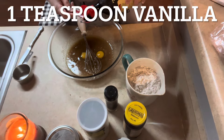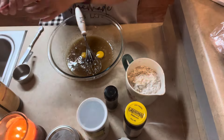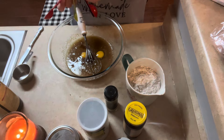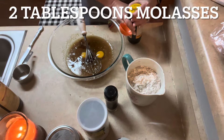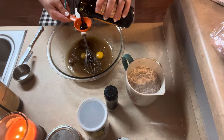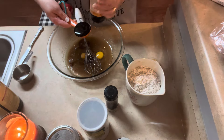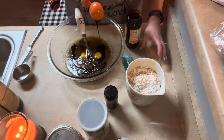Look, the two egg yolks are like two eyes. And then two tablespoons of molasses — brand new jar. Oh, it smells so good. I love molasses and the way that it smells.